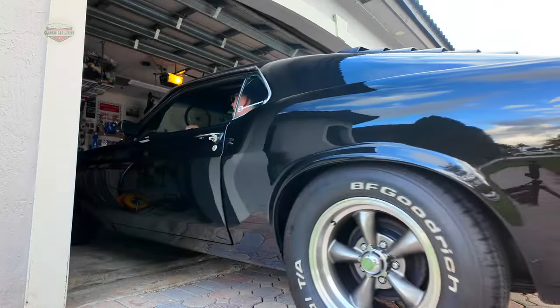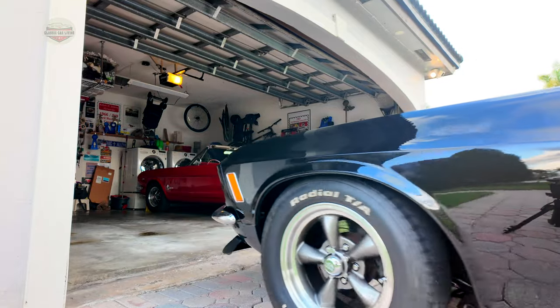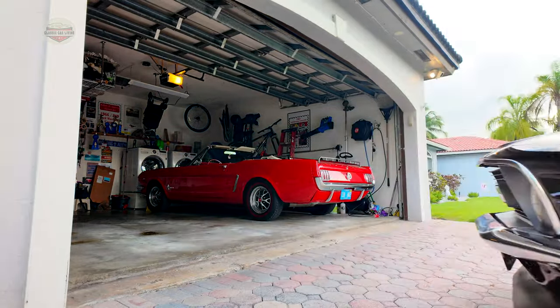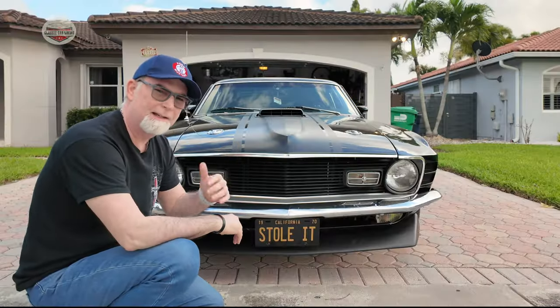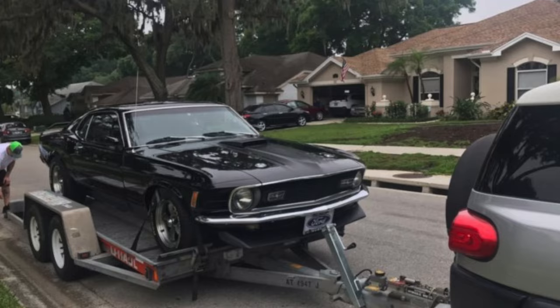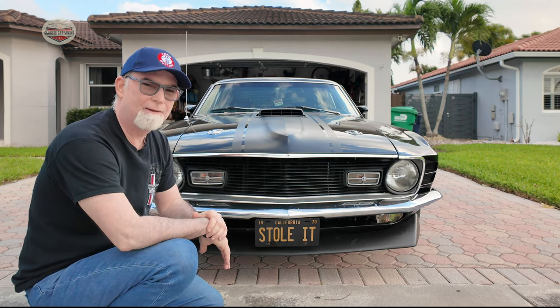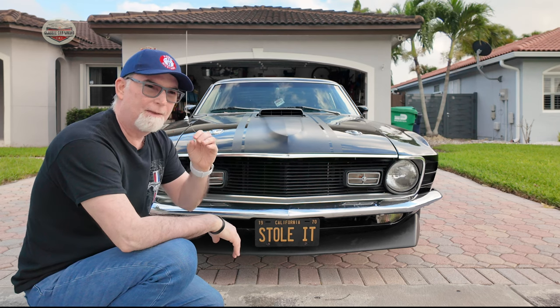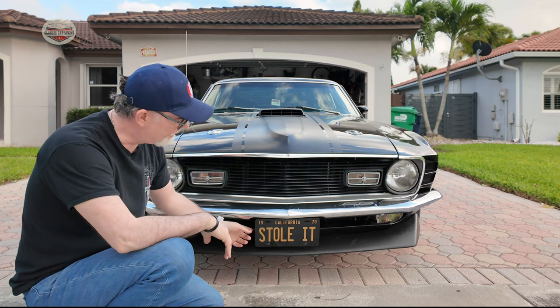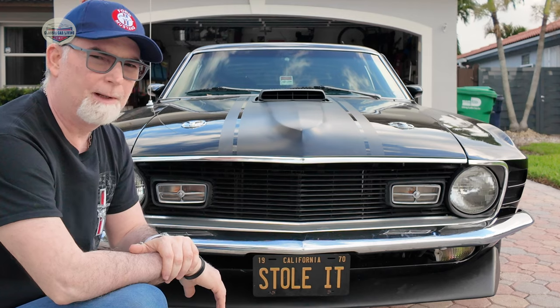Nothing like the sound of the purr of this Mustang. So here's a quick little story on my 1970 Sport Roof. I was searching OfferUp about two years ago and I found this in Tampa, Florida. I was able to get an amazing deal for this car in this condition. The price was so good that I had to call it 'Stole It,' because if you knew how much I paid, you wouldn't believe it.